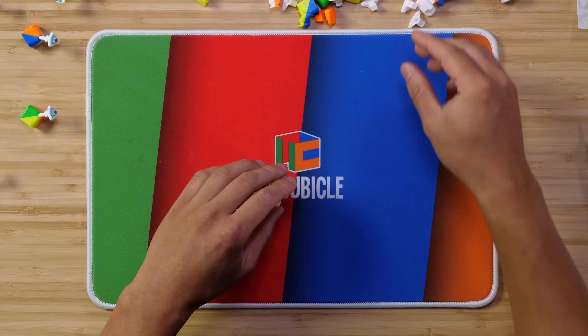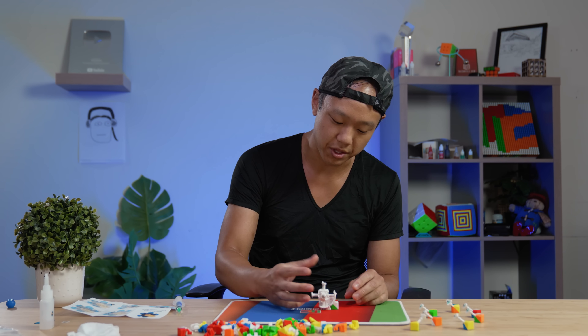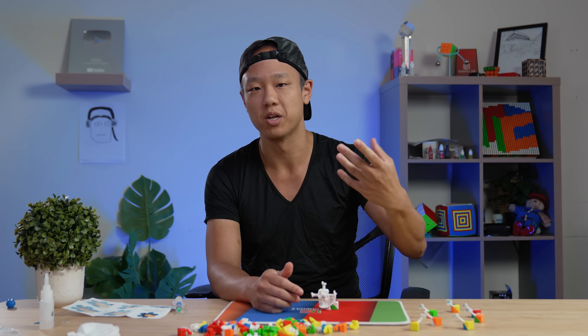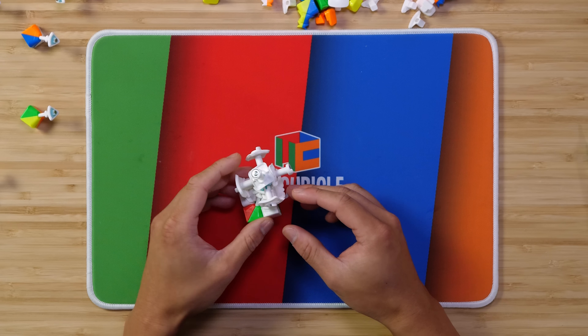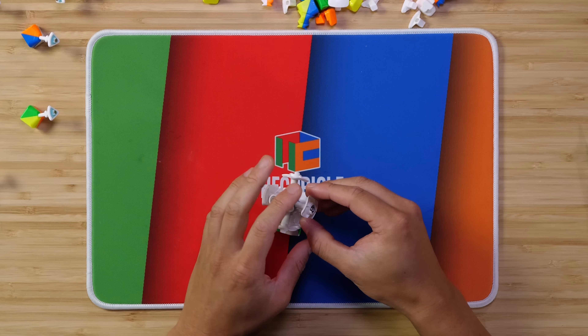Let's start building it out a little bit. When you're assembling the corners, one thing you can do is make sure the corners are all oriented so that you can assemble it without having to twist the corner.